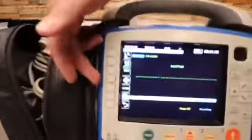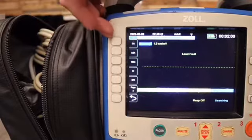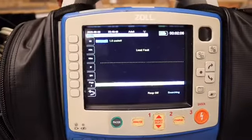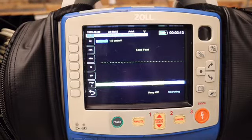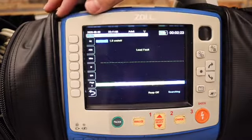Moving down the list, Rx — if we go into this, we have specific to our department different medications that we are allowed to use and that we carry. This allows us to timestamp when we use a medication. When we print off a treatment summary, that's going to show exactly when we administered that medication, as long as we are timestamping it when we give it.